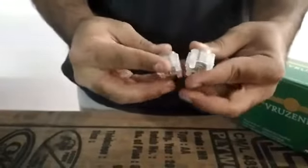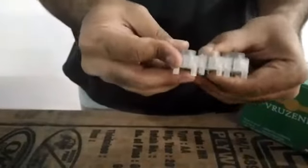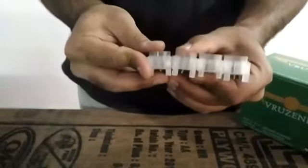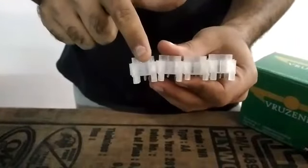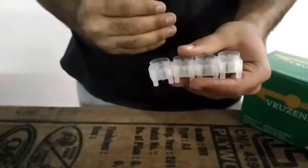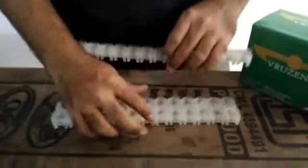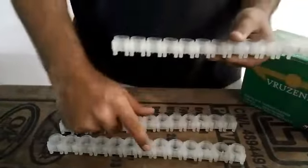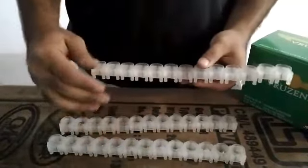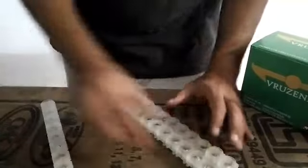This way it becomes really very easy to interconnect or attach multiple rows. Notice how the pattern is absolutely uniform on each side — this way when you attach multiple rows it becomes really very convenient. I have already constructed 3 rows as per our requirement, and the groove pattern on each side for each row is absolutely uniform. This way if you were to attach all 3 of these together it becomes extremely simple.